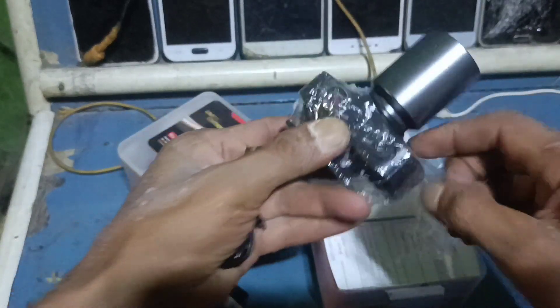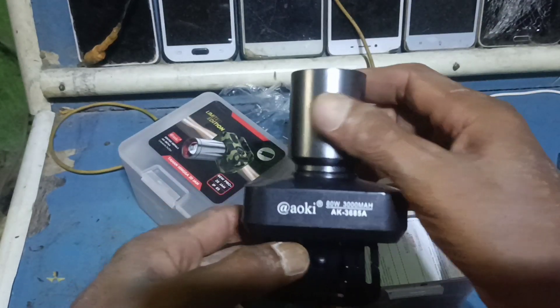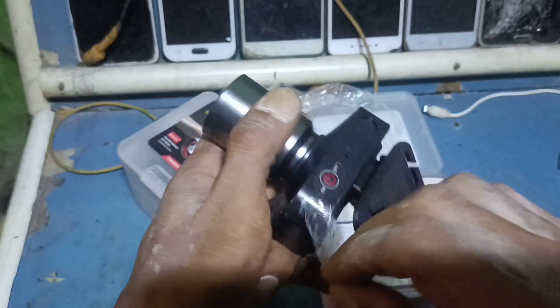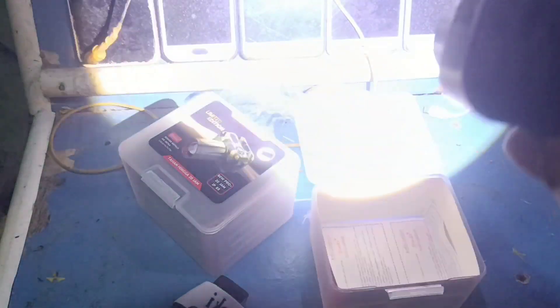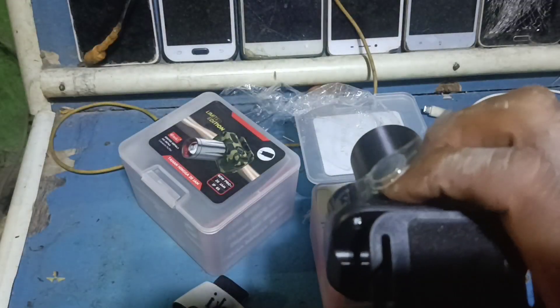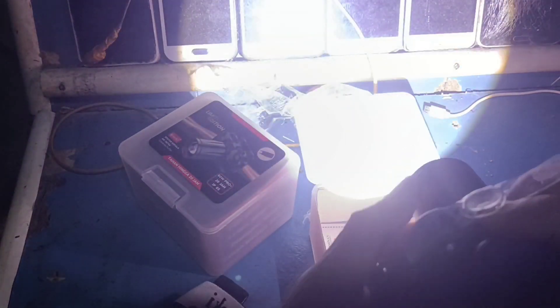Apakah masih ada baterainya atau tidak? Bahannya mantap, aluminium alloy. Lensanya seperti kamera. Kita tes hidupkan dulu. Ini yang biasa — ini mode strobo-nya, ini mode zoom-nya. Kita praktekkan di luar.